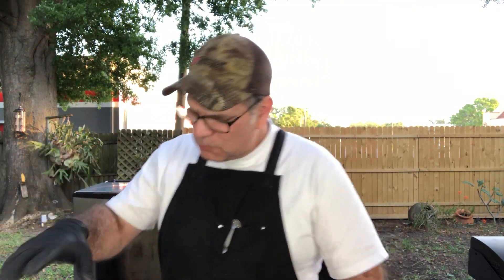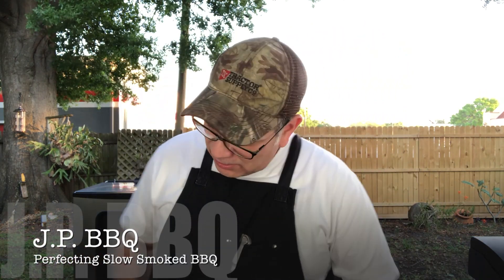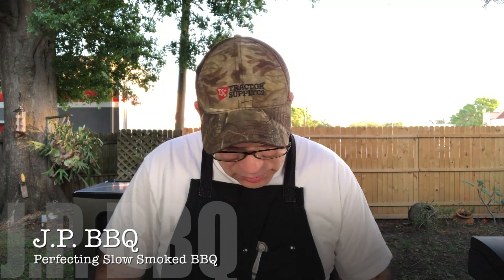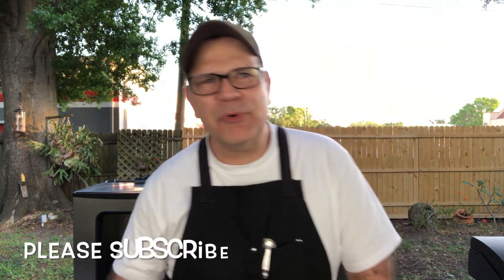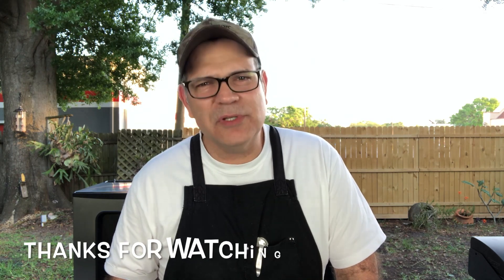I hope you guys liked this video. This is my video of my new product — the lamb meat grinder — and it does what it's supposed to do: it grinds meat. I hope you guys like my channel. If you like what I'm doing, do me a favor and hit that subscribe button. Please feel free to share this video with your friends, and as always, I appreciate you guys very much. Thank you for watching and we'll see you all in the next one. Bye!